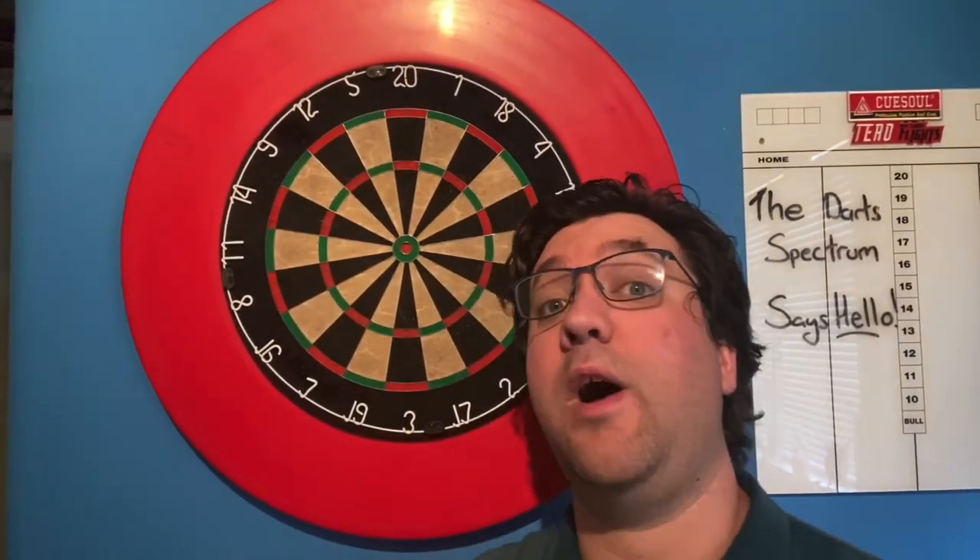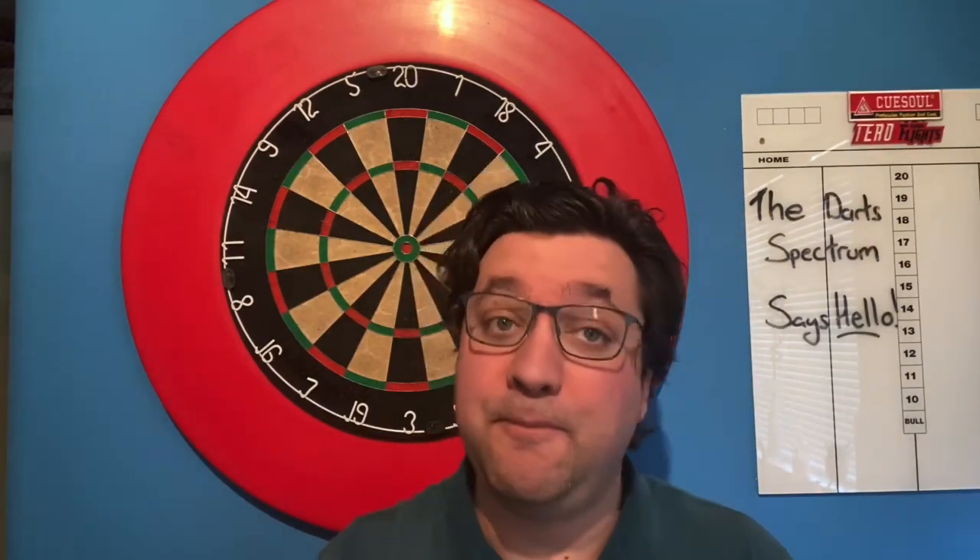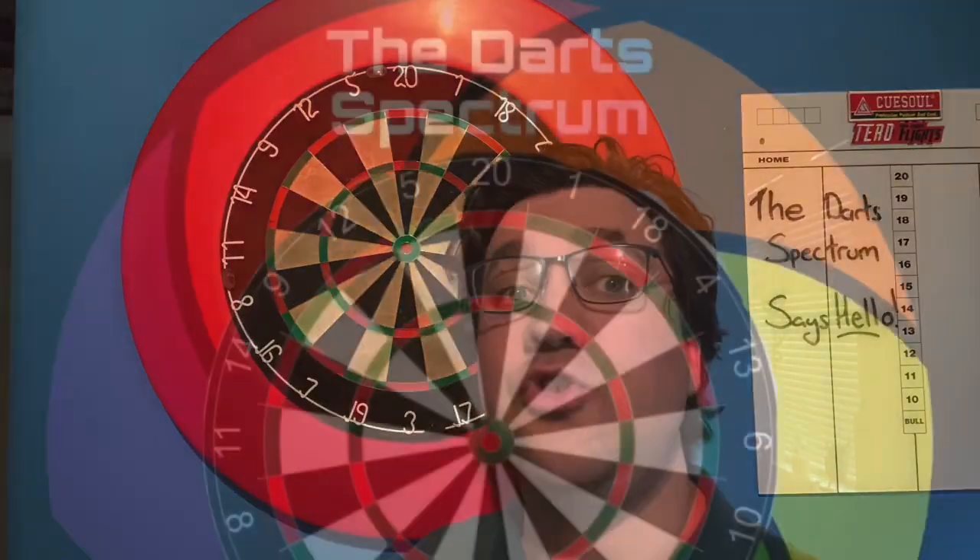Hi, welcome to this the first video of the Dart Spectrum channel. My name is AJ Ernst and Toft, I'm a PDC Challenge Tour player and a massive darts fan. With this channel I'm looking to do product reviews, interviews with players, and a vlog of my travels across to darts tournaments, whether it be down the local or to a PDC Challenge Tour event. Please hit the subscribe button, hit the like button, and enjoy the videos.